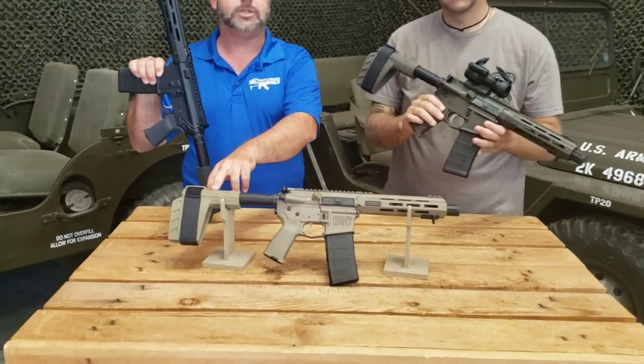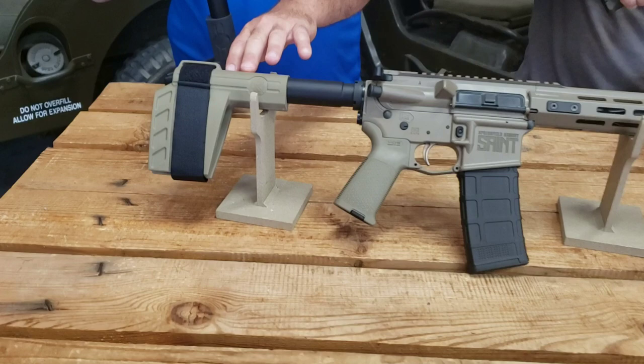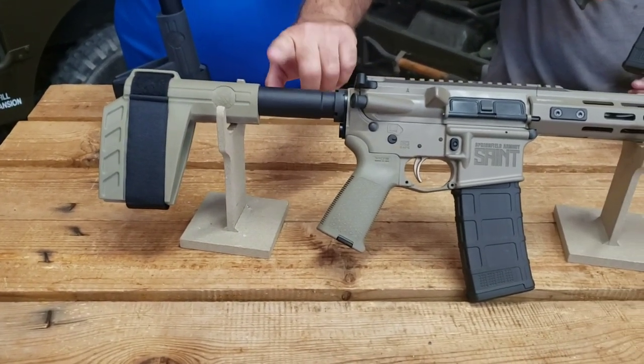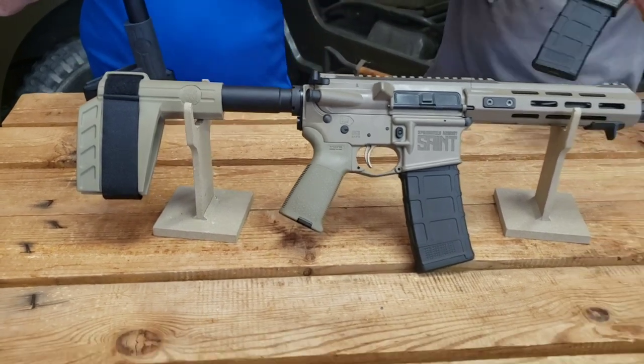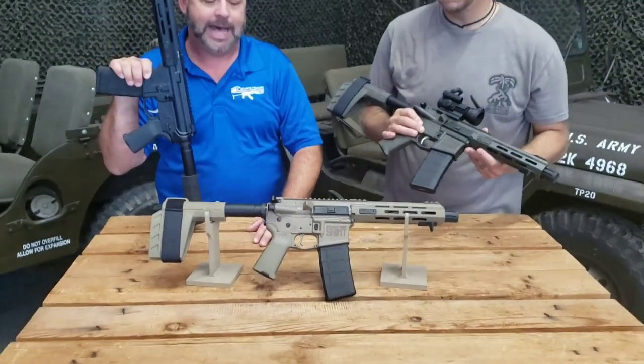One of the things that makes them extremely user-friendly and safe to shoot is the SB Tactical Brace that you see on here. It is mounted on basically a buffer tube. If for some reason you wanted to turn this into an SBR down the road after NFA approval, you could install a stock.